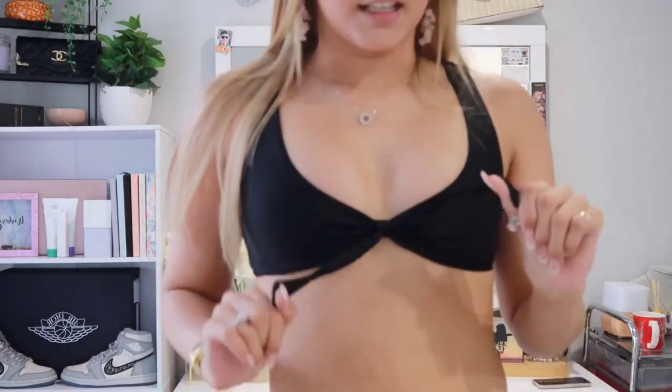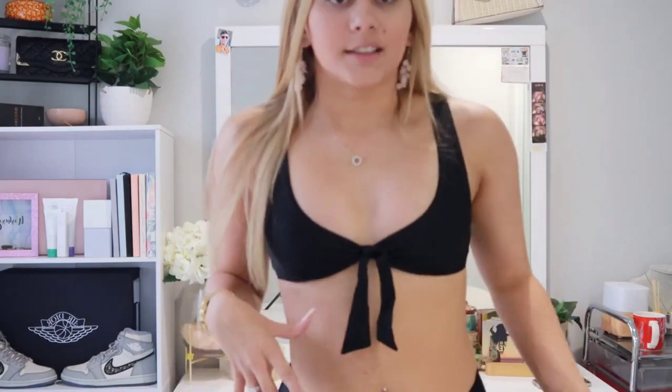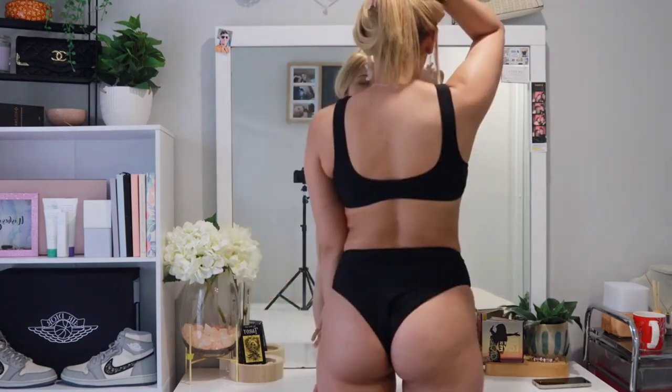This bikini is absolutely everything, I am obsessed. The top is probably my favorite — it cinches in here with a little bow and it just makes the boobs look so nice. The waistband is so flattering, it's a thick waistband and it holds everything in — there's going to be no spillages anywhere. I feel like this bikini would be really good for all body types.